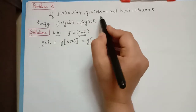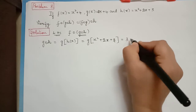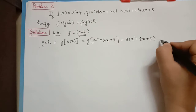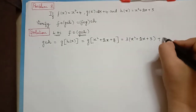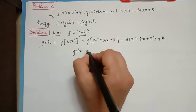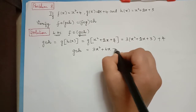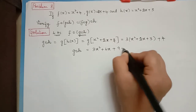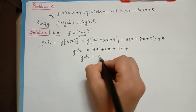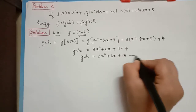We now have to substitute x squared plus 2x plus 3 in the function g at the place of x, so that will be equal to 3 into x squared plus 2x plus 3 plus 4. Therefore g composition h is equal to 3x squared plus 6x plus 9 plus 4, which gives 3x squared plus 6x plus 13. Let us mark this as Equation 1.